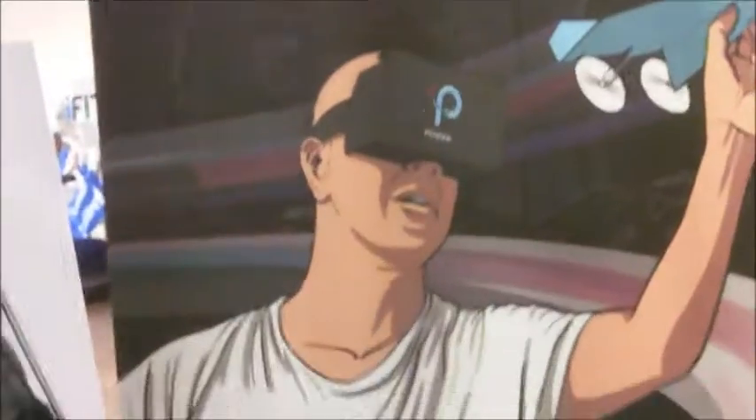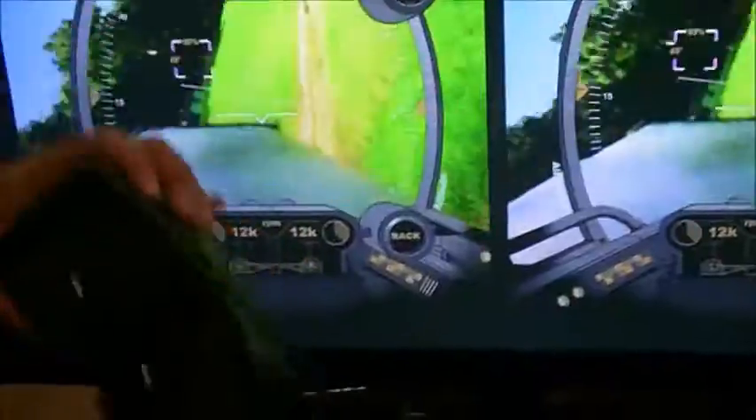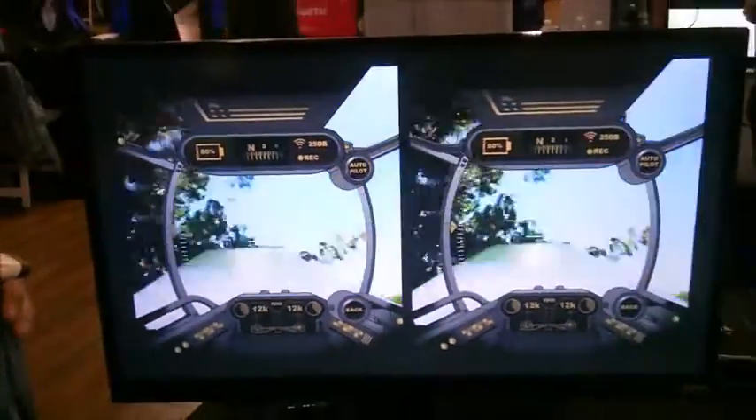So we see the guy putting on... he's watching everything on his smartphone, like this. And that's what he's seeing.